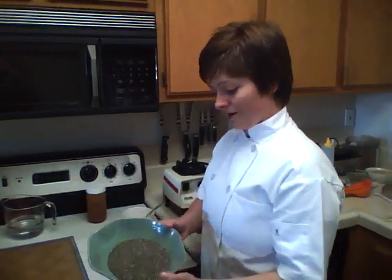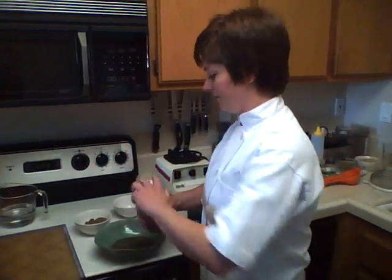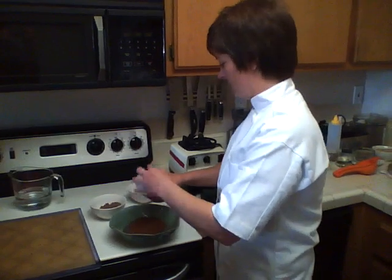We've got about a cup of chia seeds here and what I've done is pureed some fresh salsa. So you just mix these together, the salsa and the chia seeds.